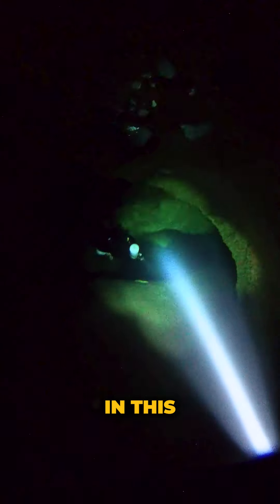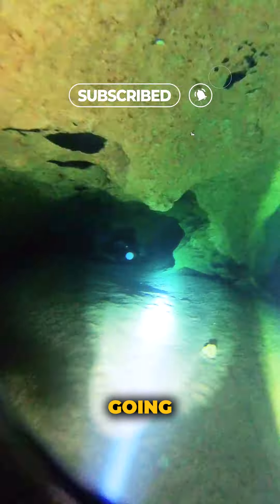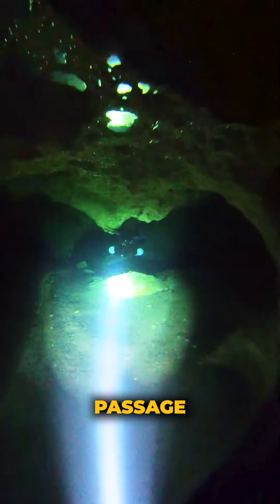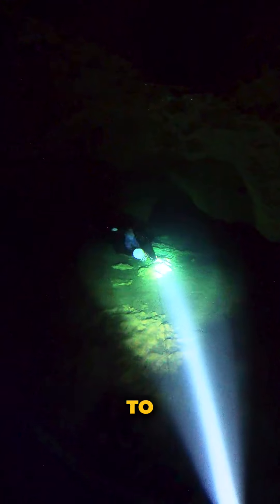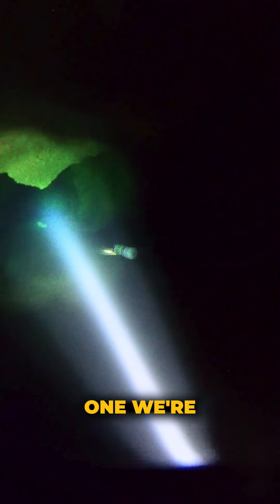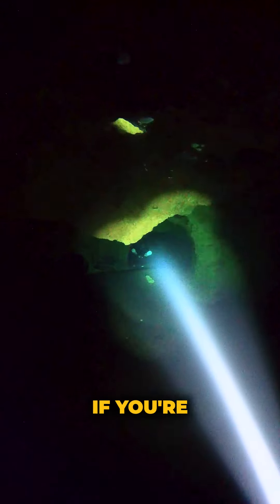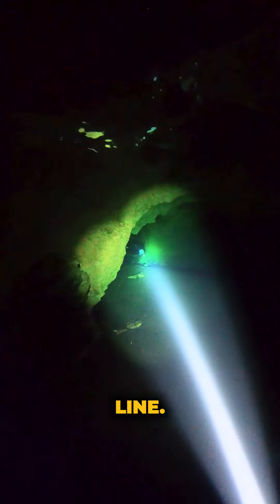There are no human remains in this cave. We continue down the passage with Richard still in the lead, until we make it to a spot where we're going to take what's called a jump. A jump is just another passage in a cave, usually with its own separate line installed. Sometimes we have to connect that line to the main one we're already on in order to have one continuous line back to the surface. If you're a cave diver and familiar with Peacock, this is the jump to P2 near the entrance on the Olsen line.